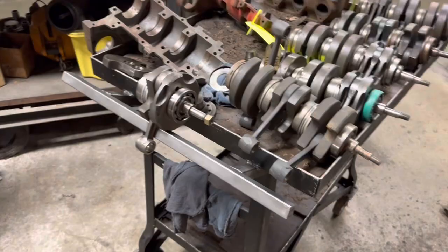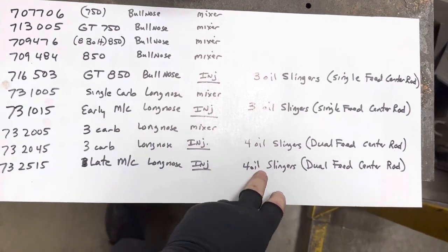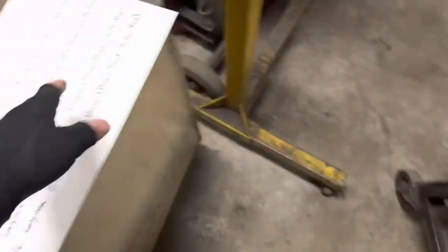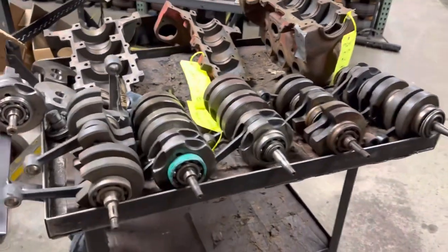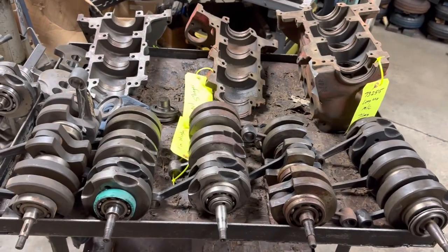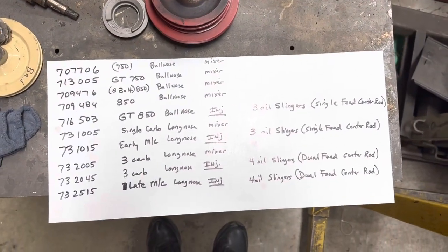Hopefully this will help you identify some of your crankshafts and your blocks. That chart will really tell you what you've got. Remember, you can't put a four-slinger crank into a three oil slinger block — it just won't fit. I've seen guys get in with a die grinder and cut all that away on both the cover and into the block, but I'd just as soon build the right crank. That's a real quick look at Saab three-cylinder crankshaft and block internal identifications. This is Tom Donnie today in Fort Dodge, Iowa, signing off.